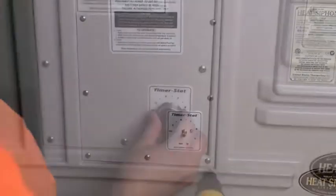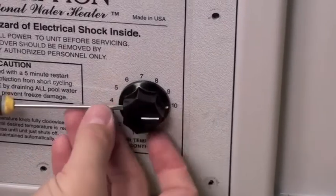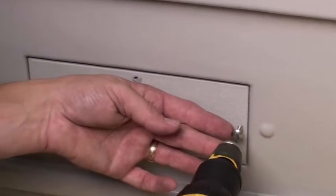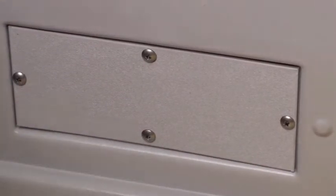Install the 10 phillips head screws in the door, push on the stainless steel knob, or use the small screwdriver on the black plastic knob. Reattach the access door with four phillips head screws.